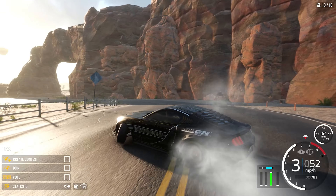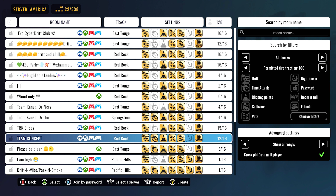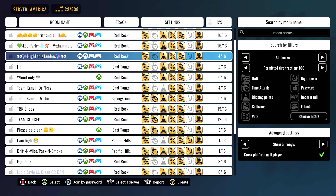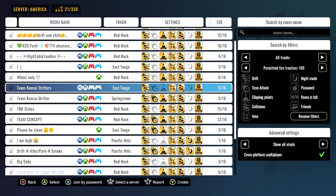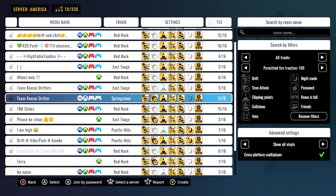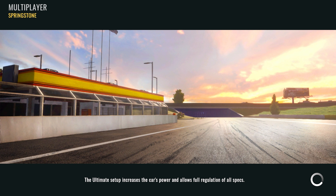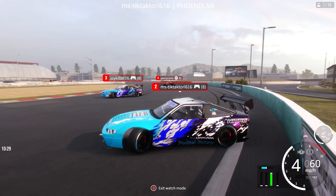We know it works on Red Rock, so let's try a smaller map. I'm so sick of Red Rock and East Toge — it's all anybody runs. We've got tracks like Bathurst which no one uses for drifting, but we can't get something good from New Zealand like Pukekohe, Hampton Downs, Manfield, or Taupo — those tracks are insane. Come on CarX, give us something good. Springstone is a good track, hardly anybody runs it. This car's got a lot of power so let's try it here — looks like we've got a bit of a team with some action.